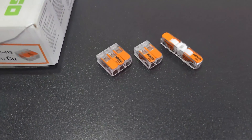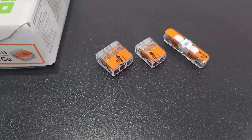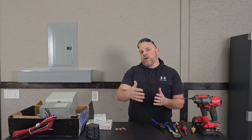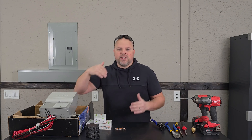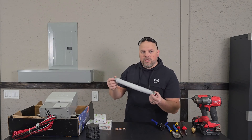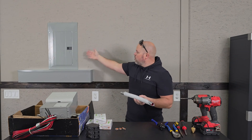I would recommend these WAGO two-to-one connectors, and that's pretty much all the hardware you're going to need to get up and running. Depending on your setup, you may need additional conduit to run your wires in, but they do give you some conduit to place into your box.